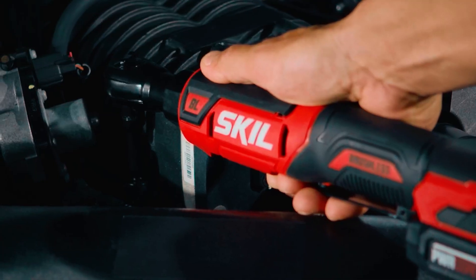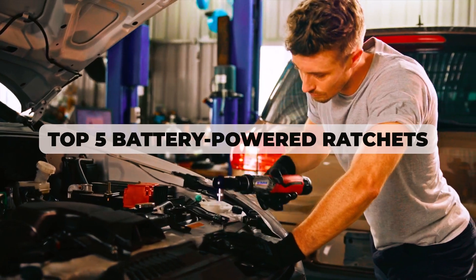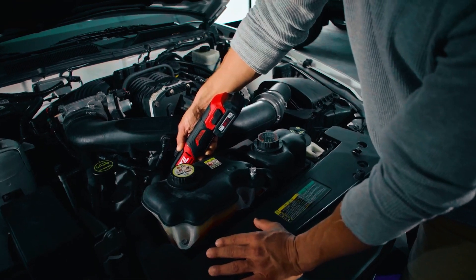If you're looking for a ratchet that provides high torque and is easy to maneuver, you're in the right place. In this video, we'll be reviewing the top 5 battery-powered ratchets available in the market, discussing their features, pros, and cons, to help you make an informed decision.